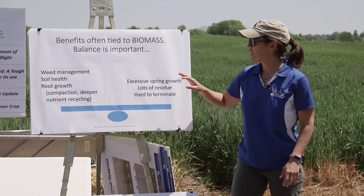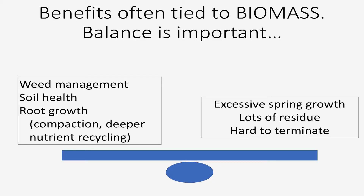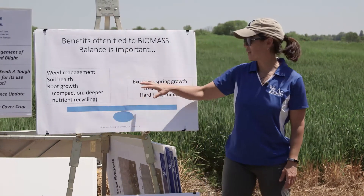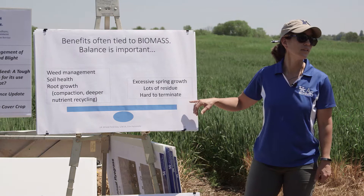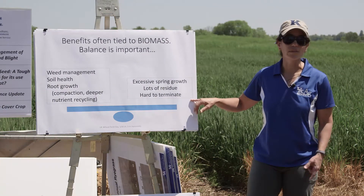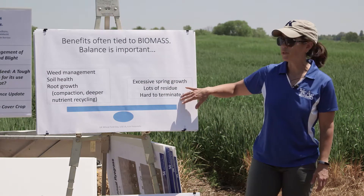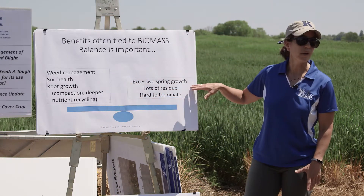A lot of these benefits are going to be tied to the amount of biomass that's produced, and this is where I'm going to focus for a lot of this talk today. Biomass is important for controlling weeds, for soil health benefits, and for root growth — having more above-ground biomass is tied with getting roots down into the soil. But there's a balance here. Having too much cover crop biomass — like if we can't get in to spray it off in the spring — can lead to a lot of residue and planting difficulties. Nobody wants a reduced soybean or corn stand, and nobody wants a cover crop that's too big to effectively terminate. So the balance between having enough biomass to give you these benefits, but still being able to deal with that biomass, is really important.